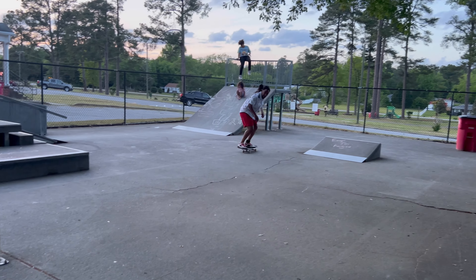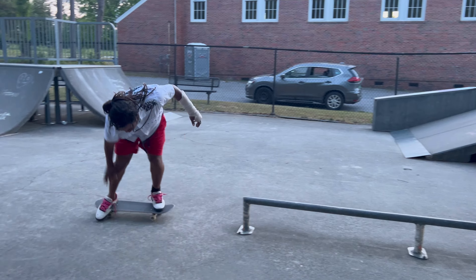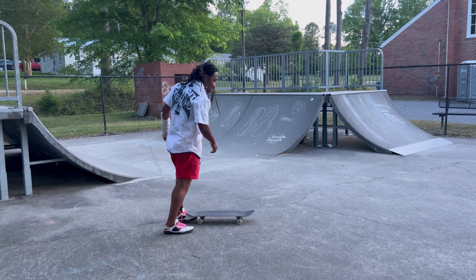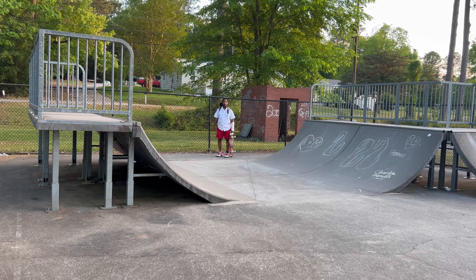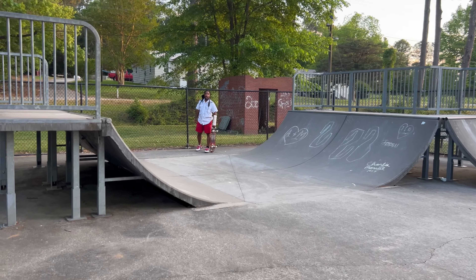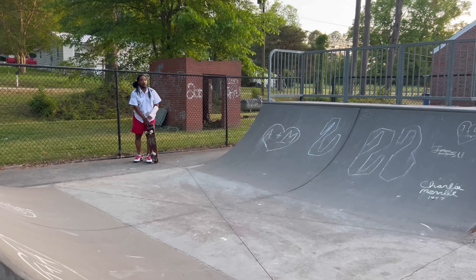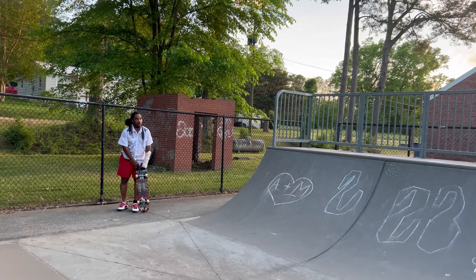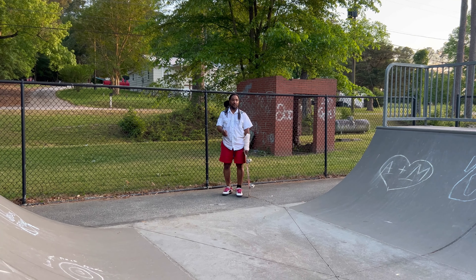Back with another banger. In today's episode I'm trying to learn fakie 50s on a round wheel. We're back out here and I'm starting off just trying to learn nollie front smith — randomly, I'm just trying to go hard today. I feel like I'm getting on a nollie smith, you gotta get on this.